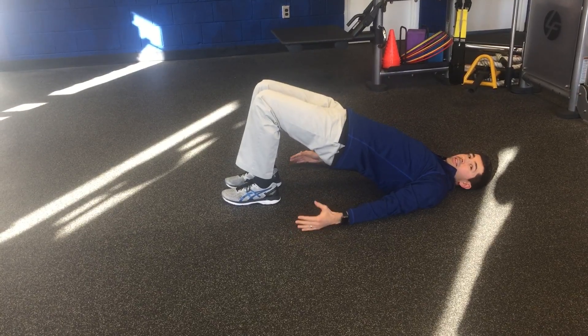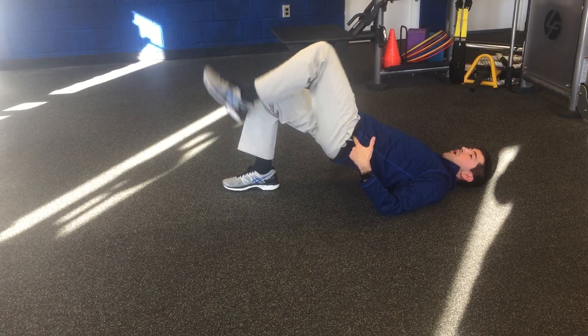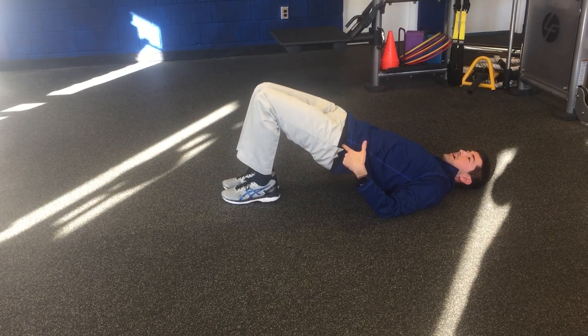Then this is the bridge march. You're lifting your hips up, alternately march one leg, now the other.